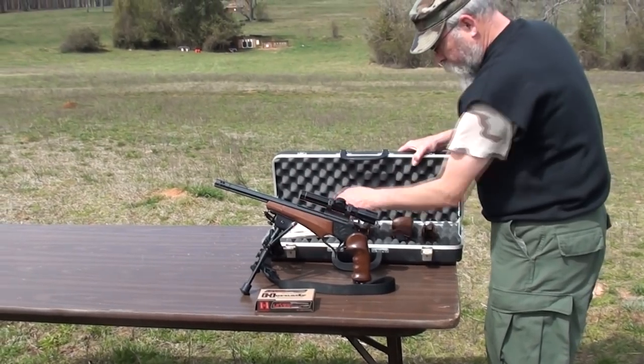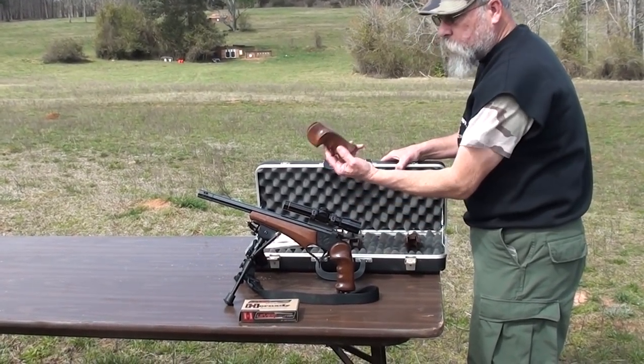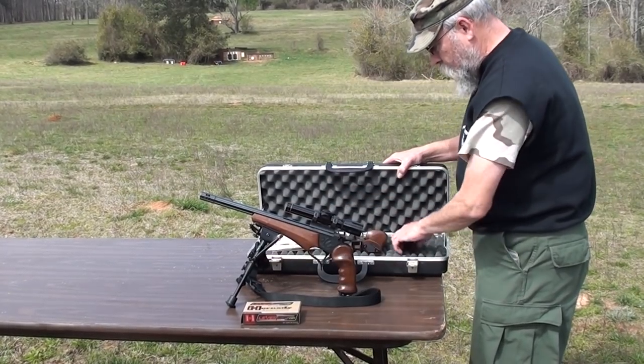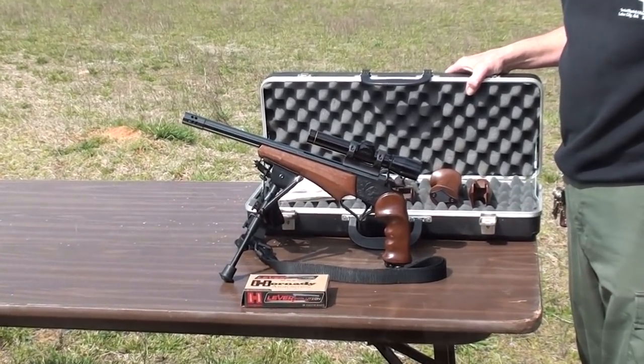There's a Pac-Mayr fore-end in here — your short fore-end — and another set of grips. It's not set up with a swivel, though this has a sling swivel on it. We're going to be firing it today at 100 yards, shoot a group, and then go to 200 with it.